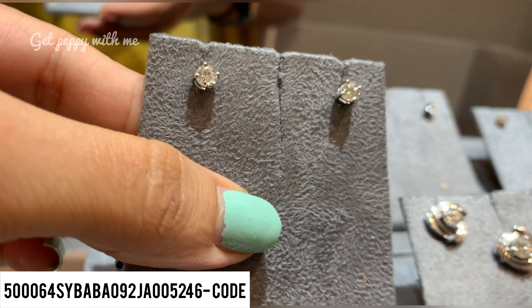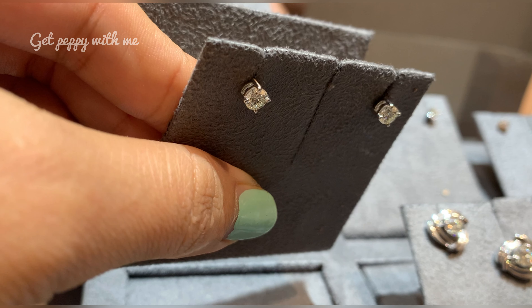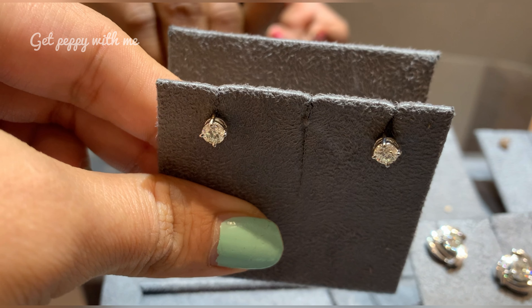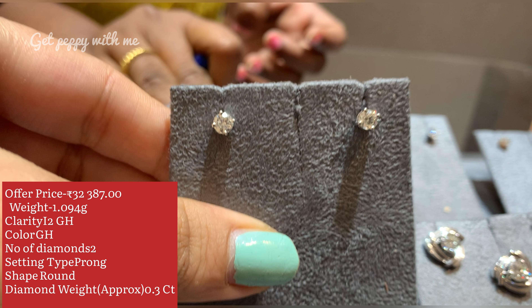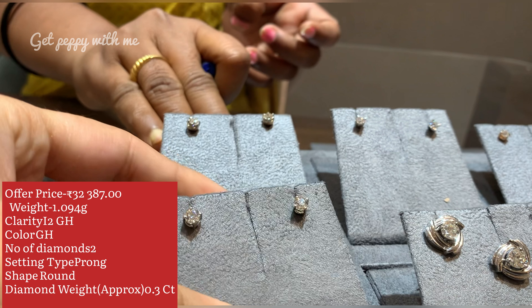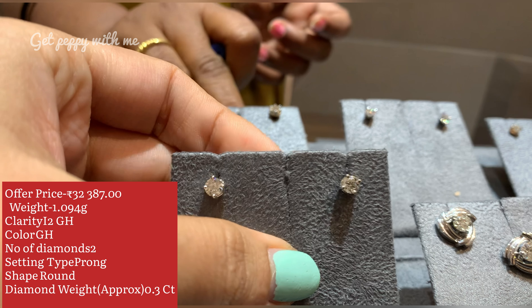Starting with the first tray — here is a solitaire stud earring made in platinum 18-karat gold. You will get BIS hallmark on this. The offer price is 32,387 rupees. Clarity is I2-GH, color is GH. There are two diamonds in prong and round shape, and the carat weight of the diamond is 0.3 carat approximately. I like the way this piece is shining so brilliantly — you can wear it with Indian, Western, or any kind of attire.